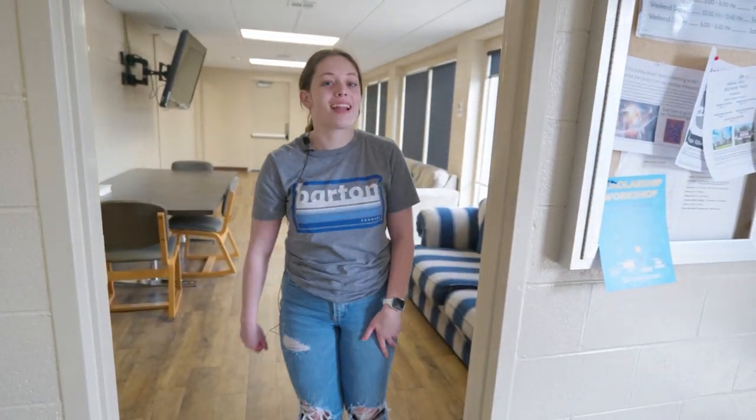Hey guys, my name is Emma. I'm a student here at Barton Community College and today I'm going to take you around showing you the different dorm types. So right now we're in the Sunflower Commons, so let's go ahead and check it out.